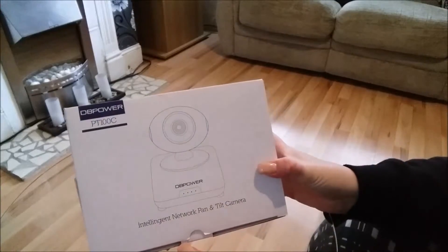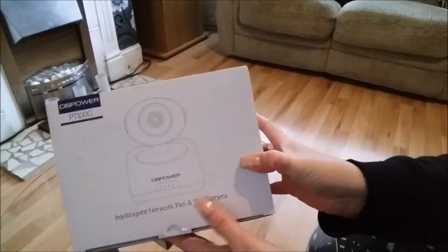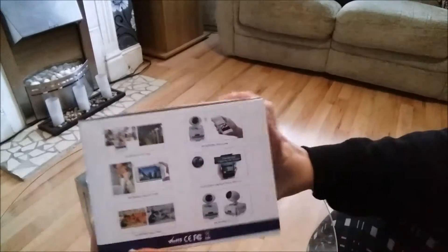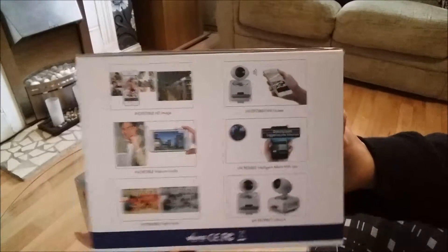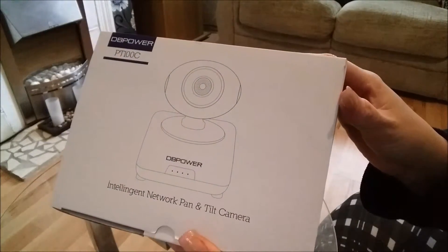So that's the end of my review for the DB Power IP Pan and Tilt camera. The quality is really good considering the budget. I'd definitely recommend it if you're looking for a similar camera. Thanks for watching — don't forget to like and subscribe.